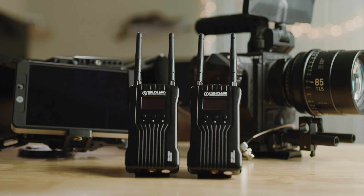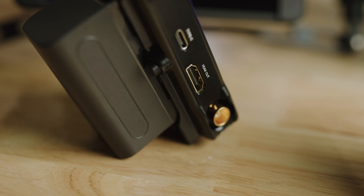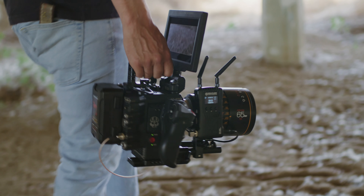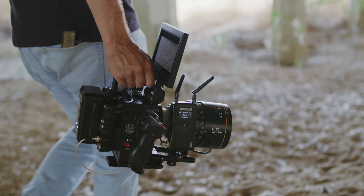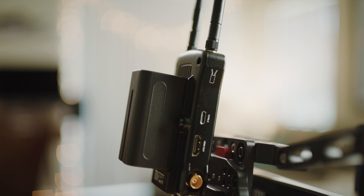Overall this thing really exceeded my expectations. As far as the build quality goes, it feels really solid but super lightweight at the same time. Each device has an HDMI and SDI connection, which is super convenient for filmmakers like myself that shoot with cinema cameras that have SDI connections. Hollyland also has the Mars 400, which the only difference is two HDMI connections instead of an HDMI and SDI connection on the Mars 400S.